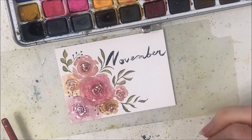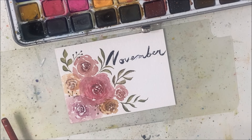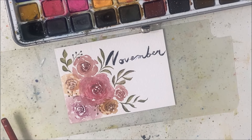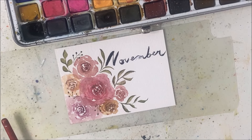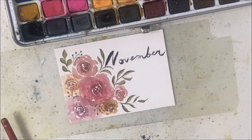I hope you guys enjoyed this random floral painting. We'll get back to our regular scheduled videos next week. Thank you very much for watching — don't forget to hit like, subscribe, comment your thoughts, and I will see you in the next one.